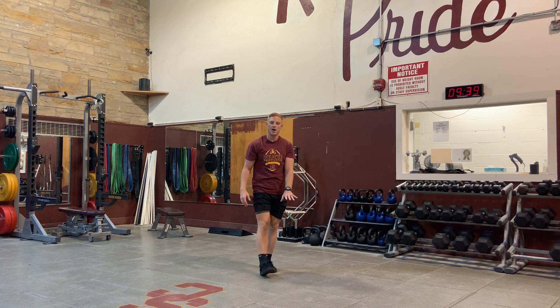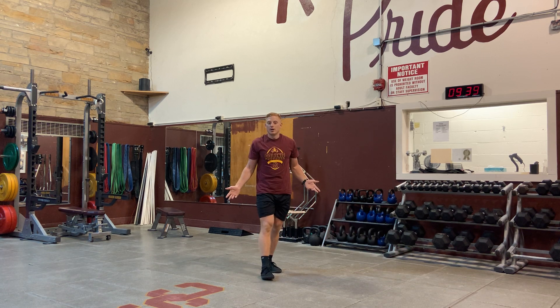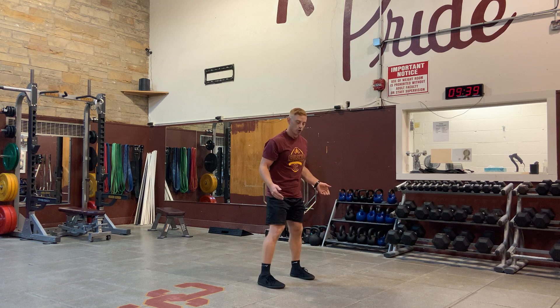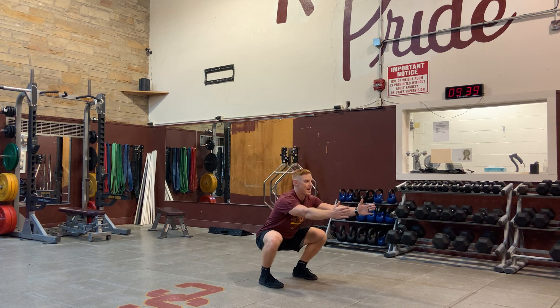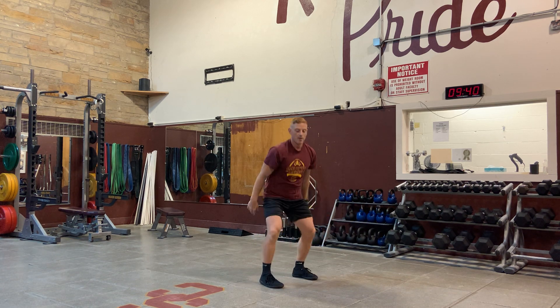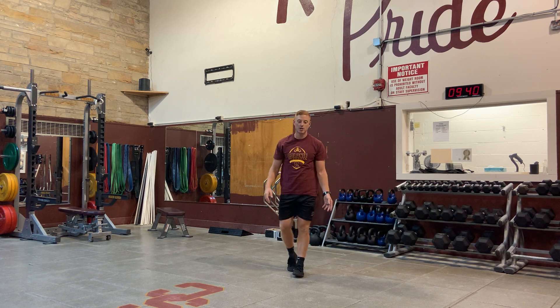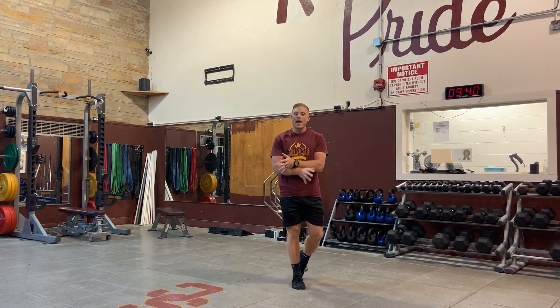Using a slow countdown will ingrain that pattern. Once you've done a couple days of that, you can go a little quicker — three, two, one — then pause at the bottom for five, four, three, two, one. For the beginning stages, really just work on slowing down the descent and pausing at the bottom, and maybe even before anything else, just a squat hold.